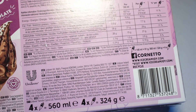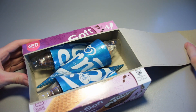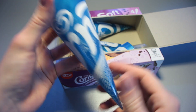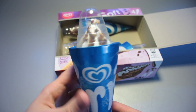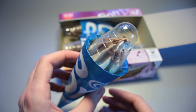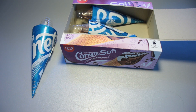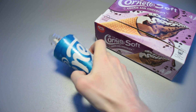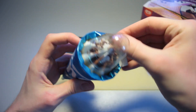So four of these are in here in the box and we're going to open this one up now. Let's zoom out for that right away. Package-wise it looks just like the Cornetto Max that we used to have, and it doesn't really look all too different from the top here either. Let me put the others in the freezer real quick. I'm back at the desk — let's take a cutting board, a spoon, a knife, and let's get this opened up now.